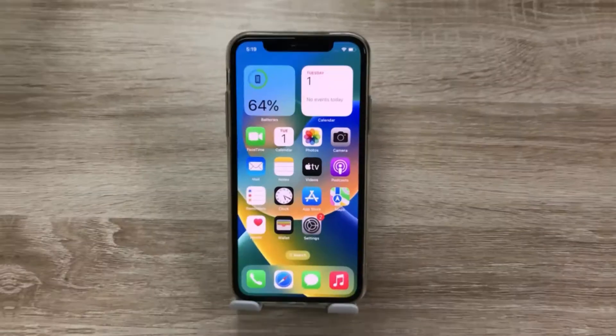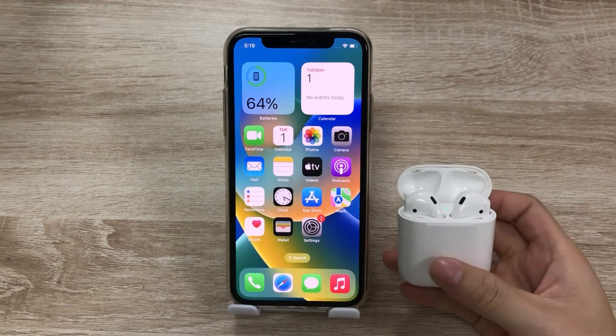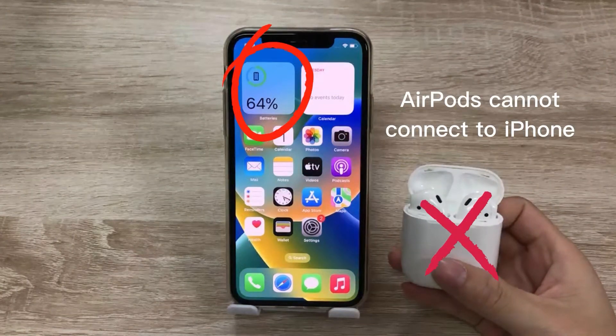Hi! Welcome to Toons Kit. After upgrading to iOS 16, many people couldn't connect their AirPods to the iPhone.